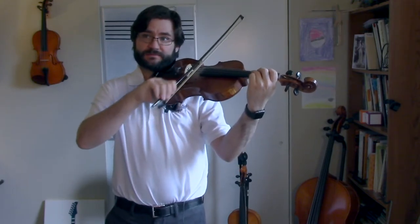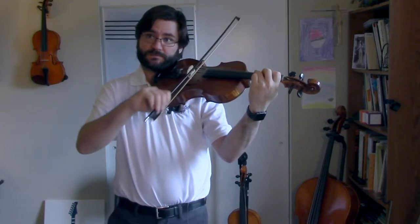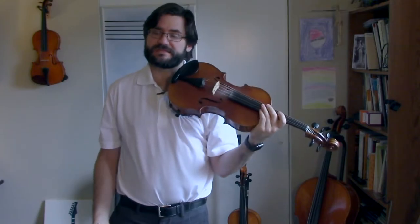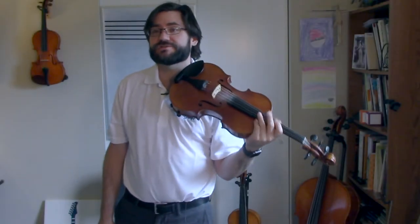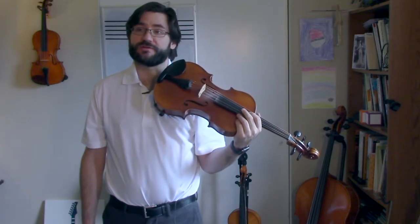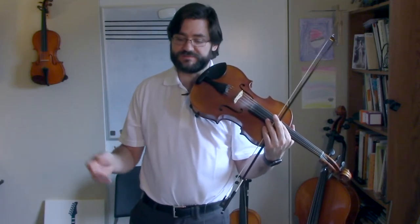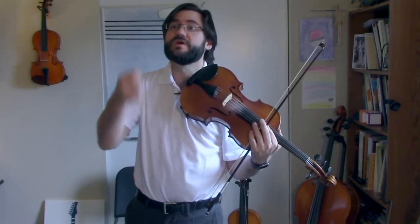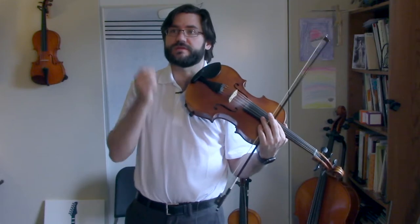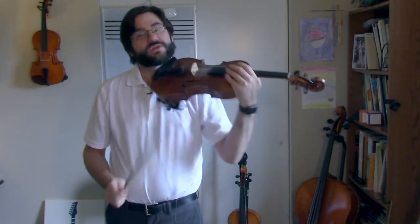Playing test number two — G major. Get those low twos happening. Lots of dotted quarter notes, stuff like that. One and three, one, two, three, one, two, and one, two, three, one, two, and one. Make sure you're holding those notes out.